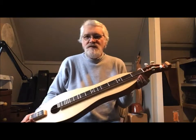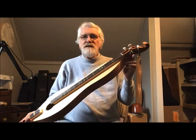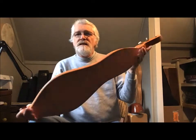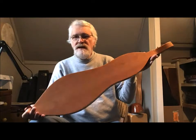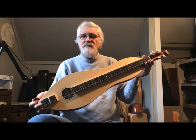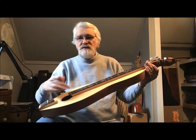Welcome back to the office here at New Traditions Dulcimers and Ukuleles and Wood Crafts. This is dulcimer number 867 — a cherry dulcimer with a two-piece bookmatched cherry back and sides, and a straight-grained Port Orford cedar top with a single sound hole and a standard rosette trim around it.